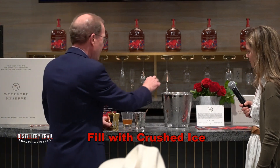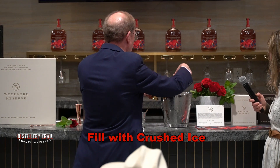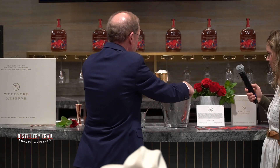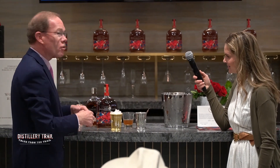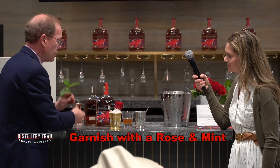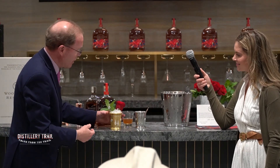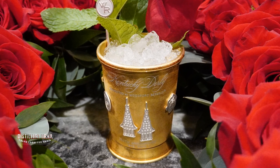And then crushed ice — perfectly crushed ice for sipping strong. We're going to garnish this year's five thousand dollar mint julep with of course a rose and mint right up the side. And there is this year's five thousand dollar Woodford Reserve mint julep, all for a great cause.